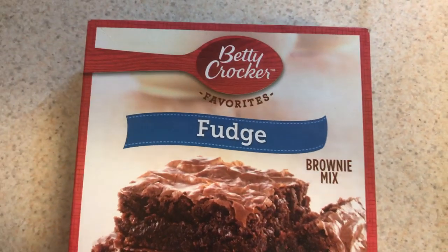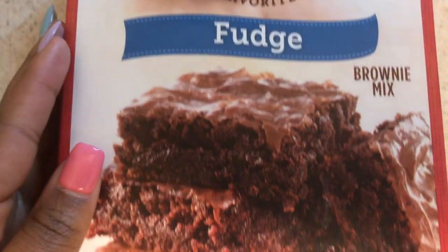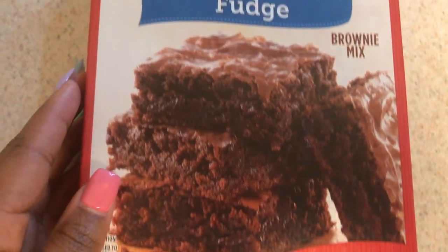Hey, what is up YouTube? So today guys I'll be making some fudge brownies. This is what it looks like on the outside. I'm just going to be showing you guys how I make mine.